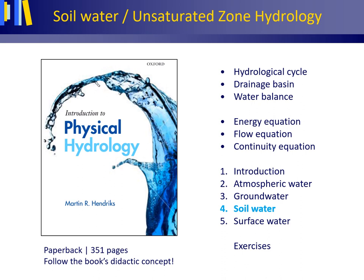Lecture 9, Part 2 on Soil Water: Unsaturated Zone Hydrology.